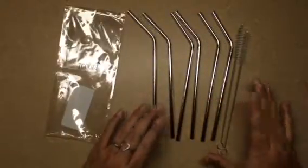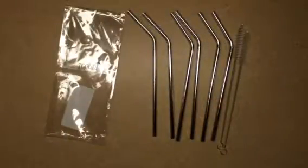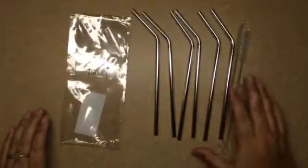They're green because you don't have to keep filling our landfills and oceans with plastic straws — we've got enough of those. So you can reuse these, you can wash them.